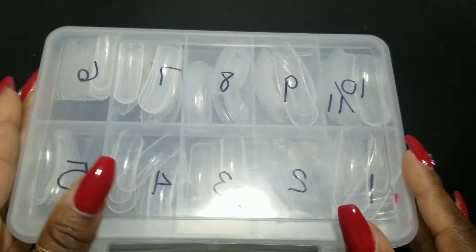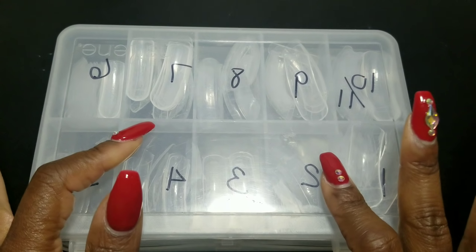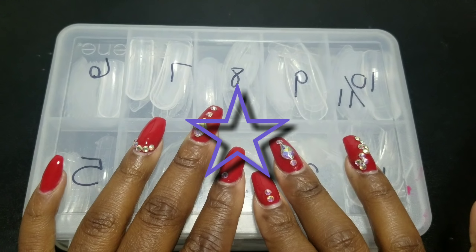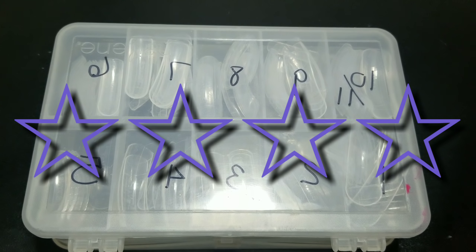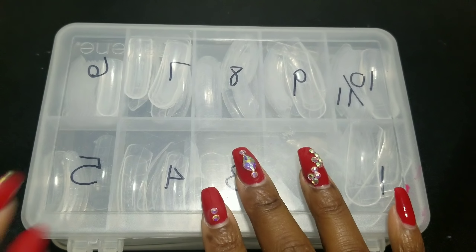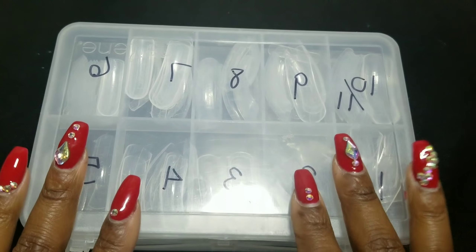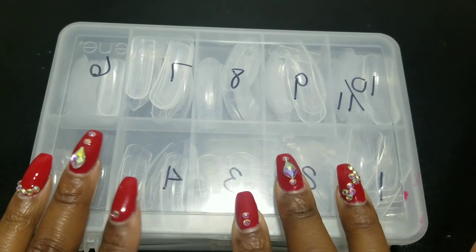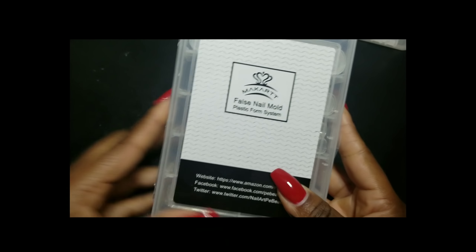I give the YS Nail dual forms four out of five stars. I'm taking away one star because of the packaging — it doesn't come in a nice case. But I really recommend them; I'll leave a link below. They're not expensive at all.